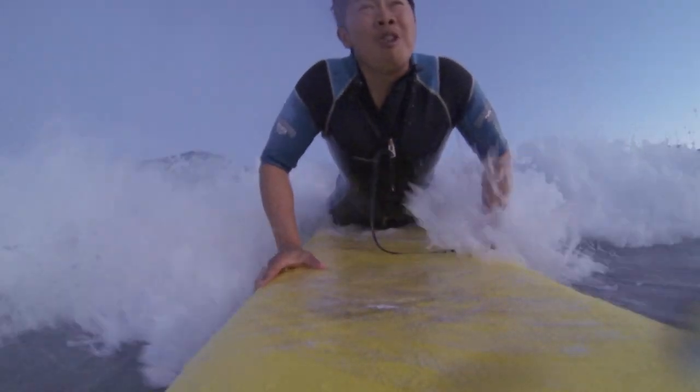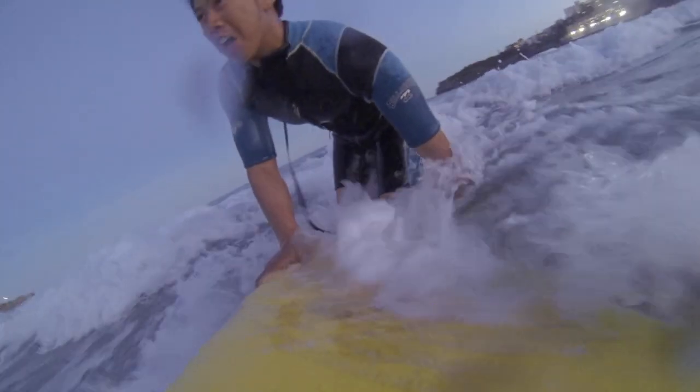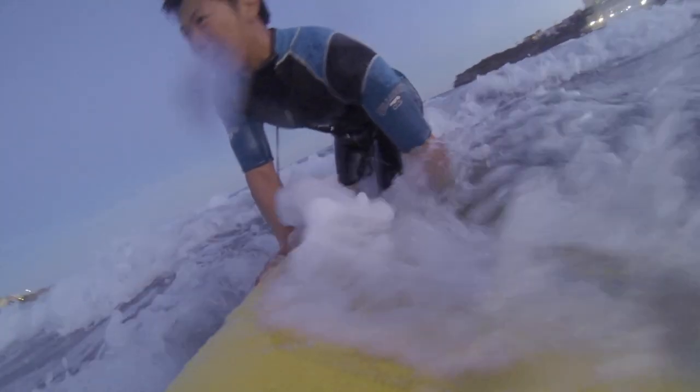Welcome, this is Greg Kong from chicvoyageproductions.com. In this lesson we're going to be talking about filming in the ocean, specifically with GoPro cameras.